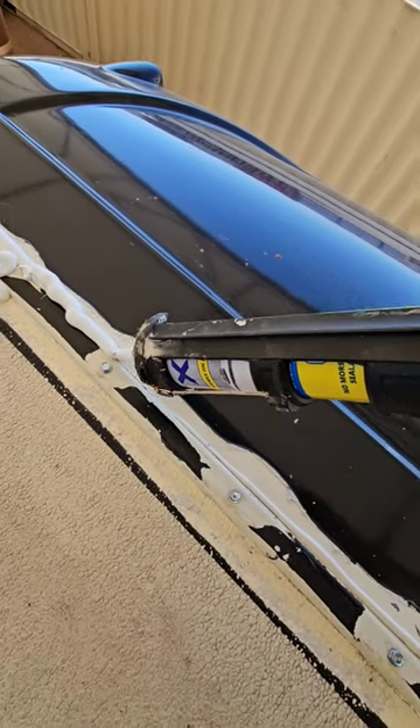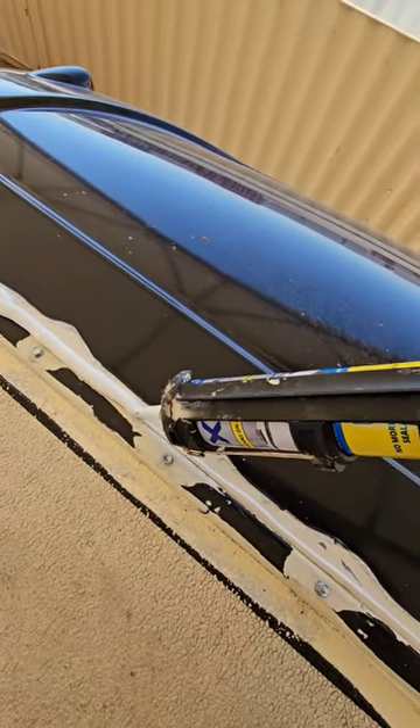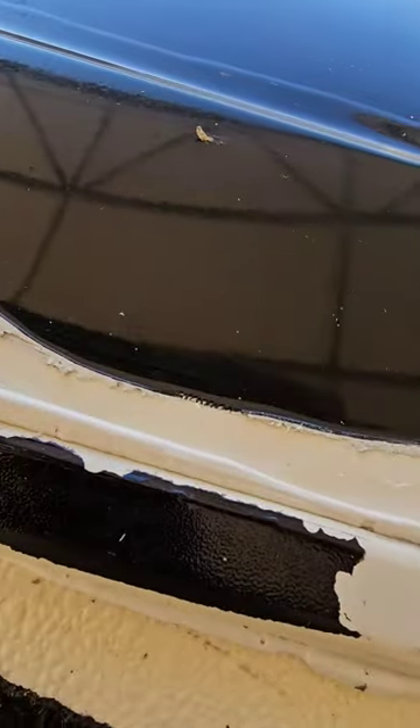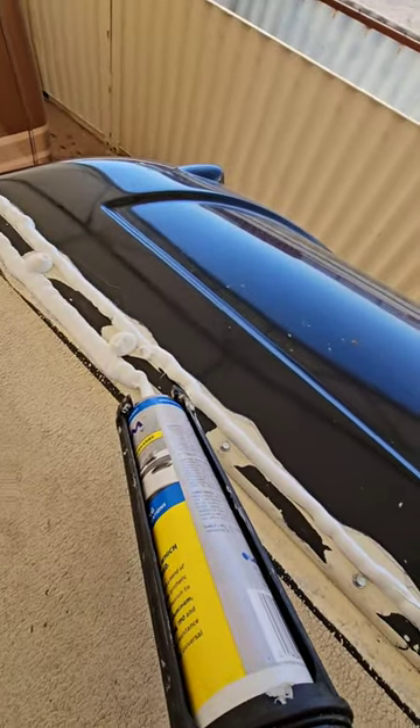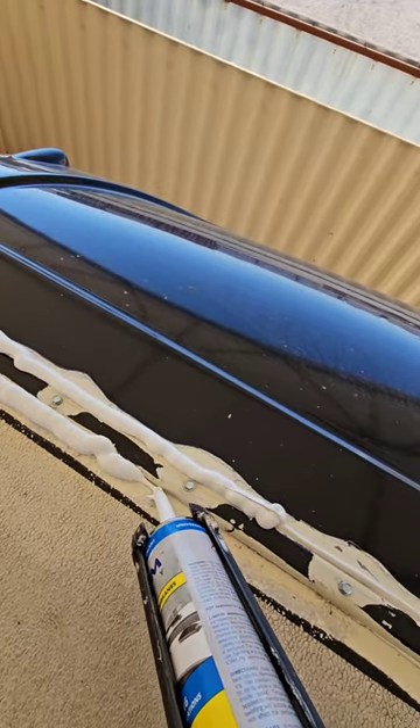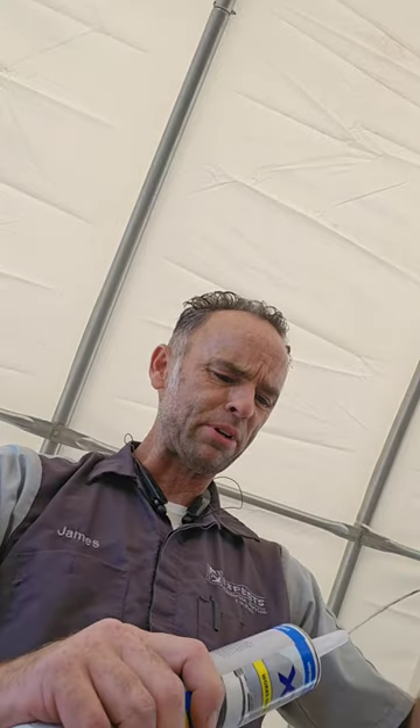No matter how many roofs I do and show you guys, this is not the primary seal. The seal underneath — as you can see right there oozing out — is the primary seal. If the roof is leaking, adding this sealant on top is not going to fix the problem; there's a problem with the flange seal underneath, and you need to get that fixed. Putting the seal on top is just a band-aid — it's going to leak again.